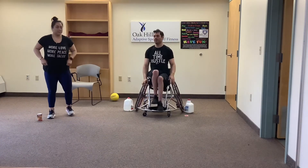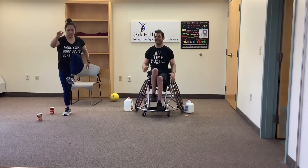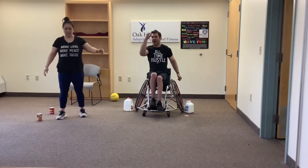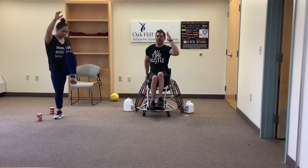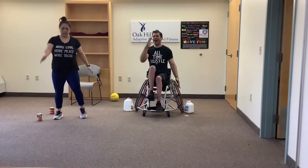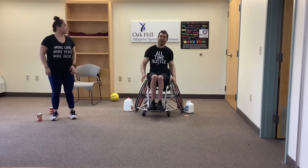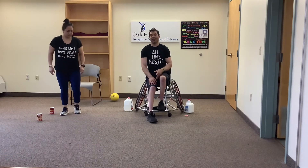Now we're just going to march — this isn't about speed, I want to see how high you can get those knees. For friends on wheels, I want to see range of motion and good arm pump — cheek to hip, cheek to hip. Five, four, three, two, and one. Nice job. We're going to finish with a good stretch — let's start with the legs.